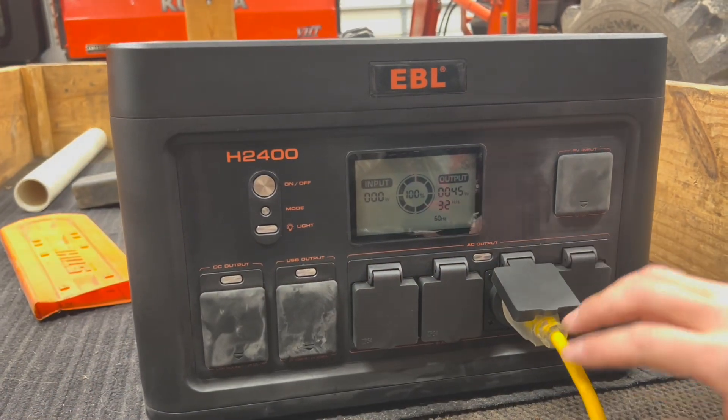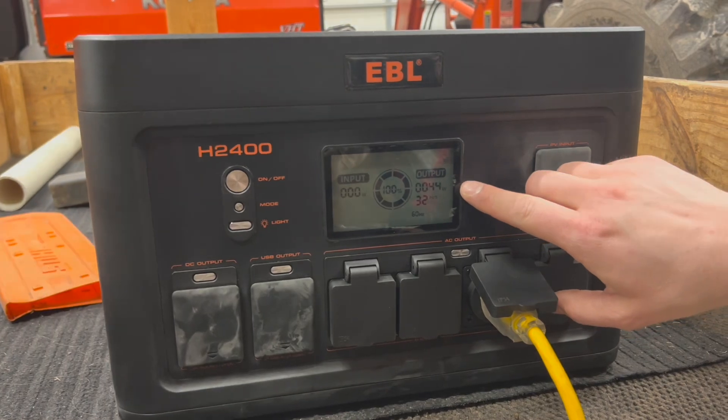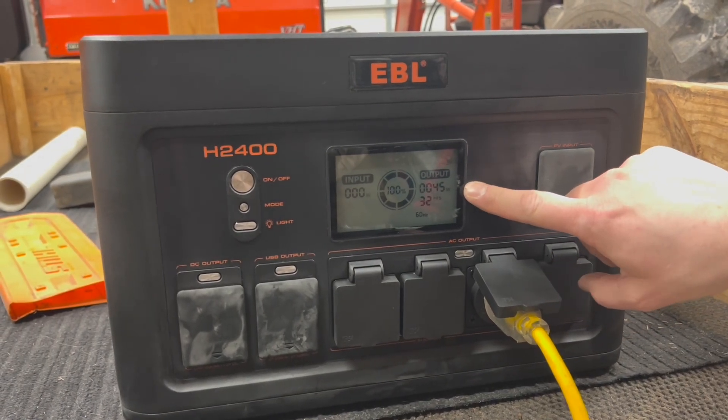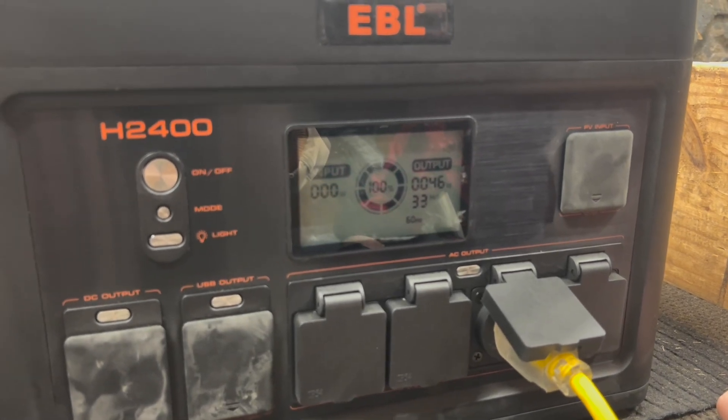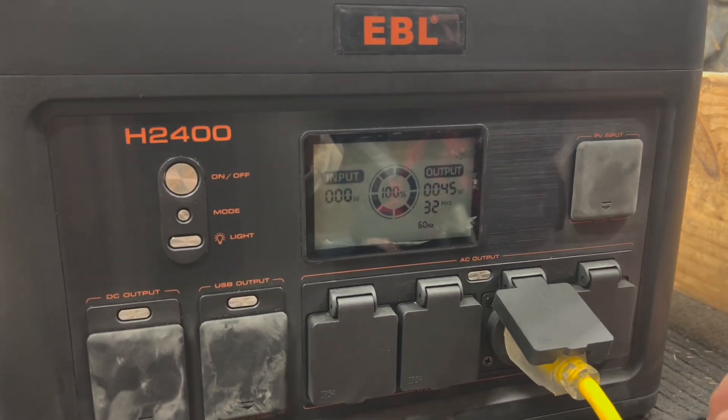Now with the exhaust fan on, you can see on the screen it's finally registering some wattage output — 45 watts. So this is with the exhaust fan and three LED lights, giving a 32-hour range.